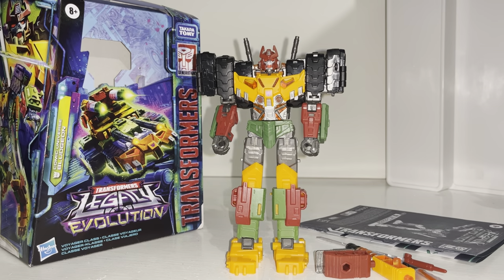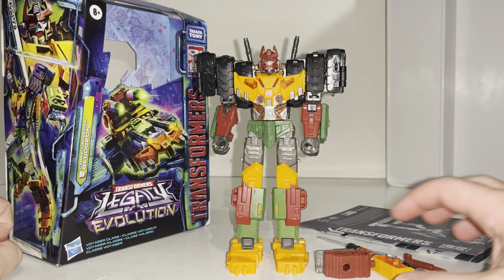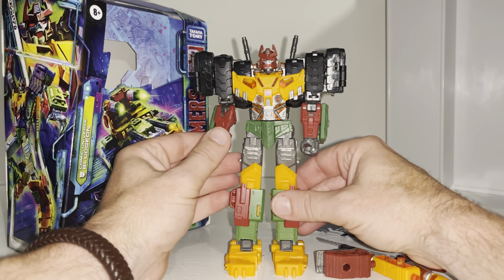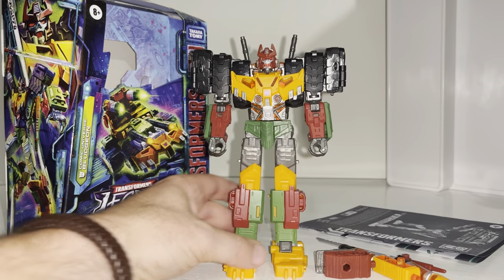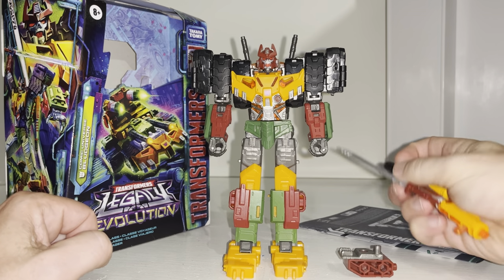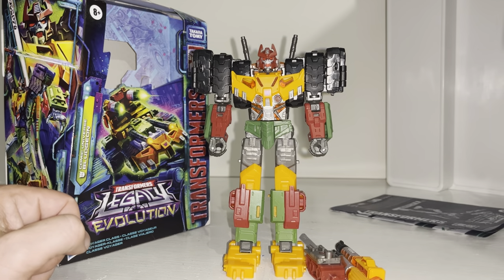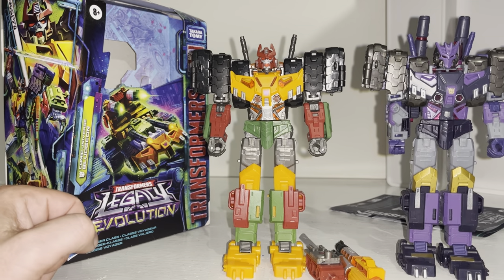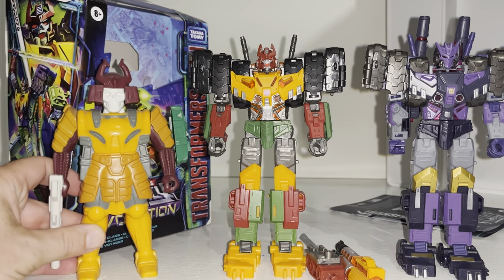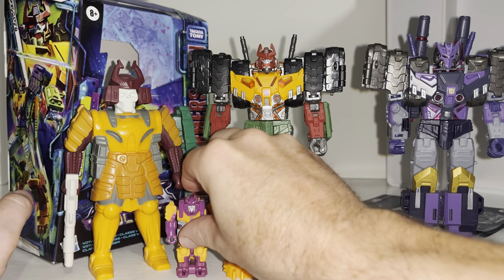Hello everybody, this is Toys R Us and for this new figure showcase and review we're going to be looking at the Legacy Evolution Voyager Class Bludgeon figure. We're going to have a detailed look at him in both of his modes to help you decide how you want to display him, look at all the accessories, and compare him against the original owner of this mold, his original Generation One self, and other figures released in the Generations toy line.